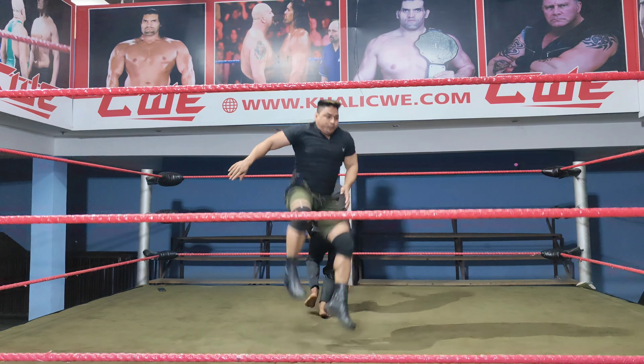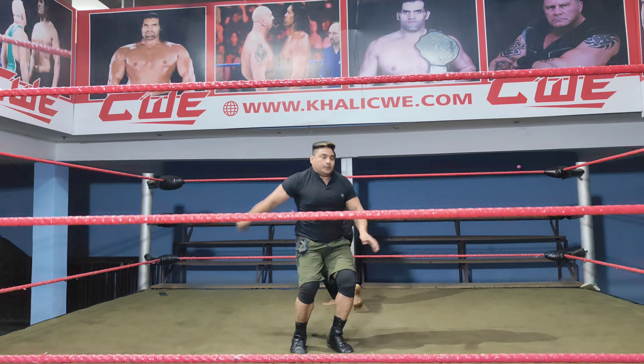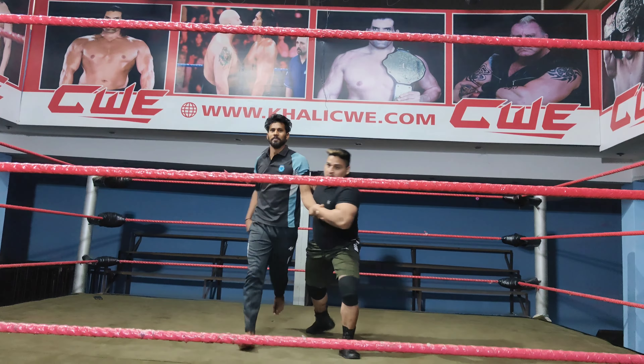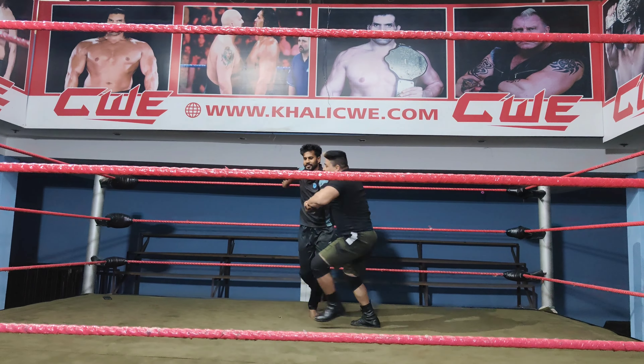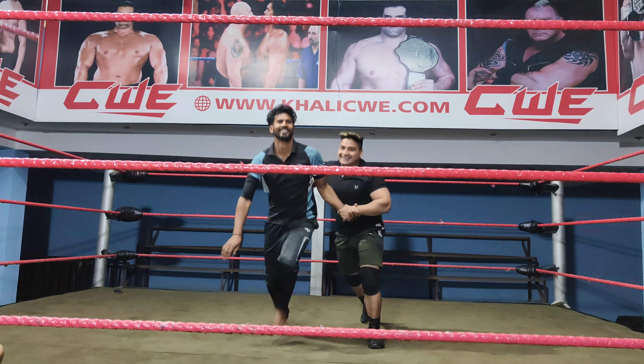Bump. Boom. Boom. Boom. Boom. Boom. It's his.